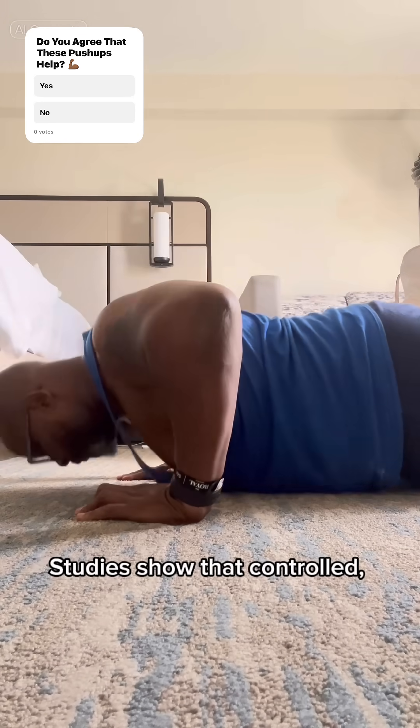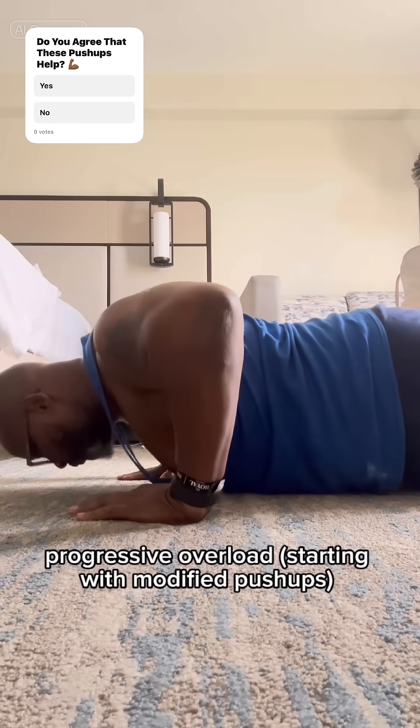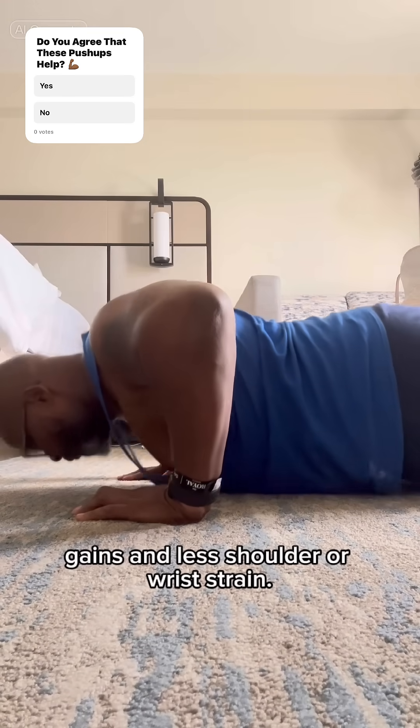Studies show that controlled progressive overload starting with modified push-ups leads to better long-term strength gains and less shoulder or wrist strain.